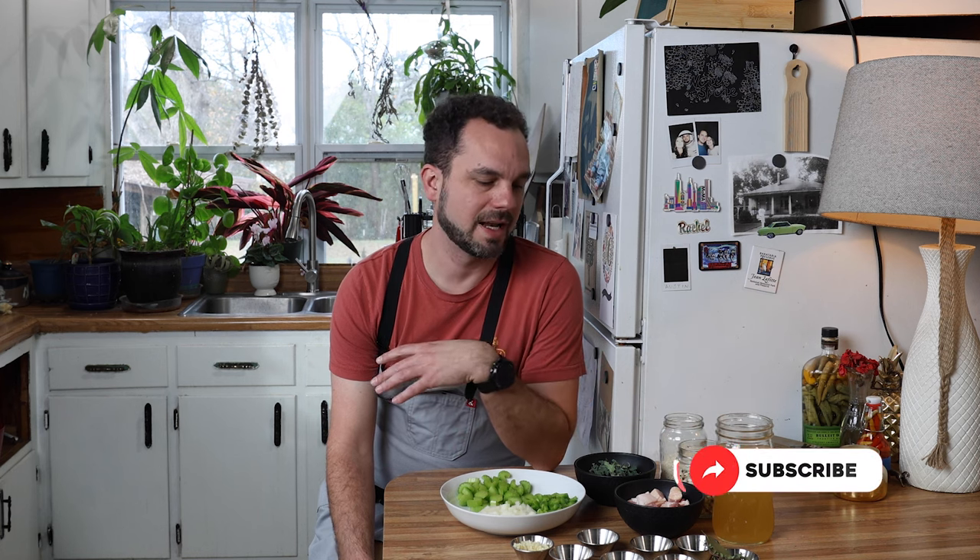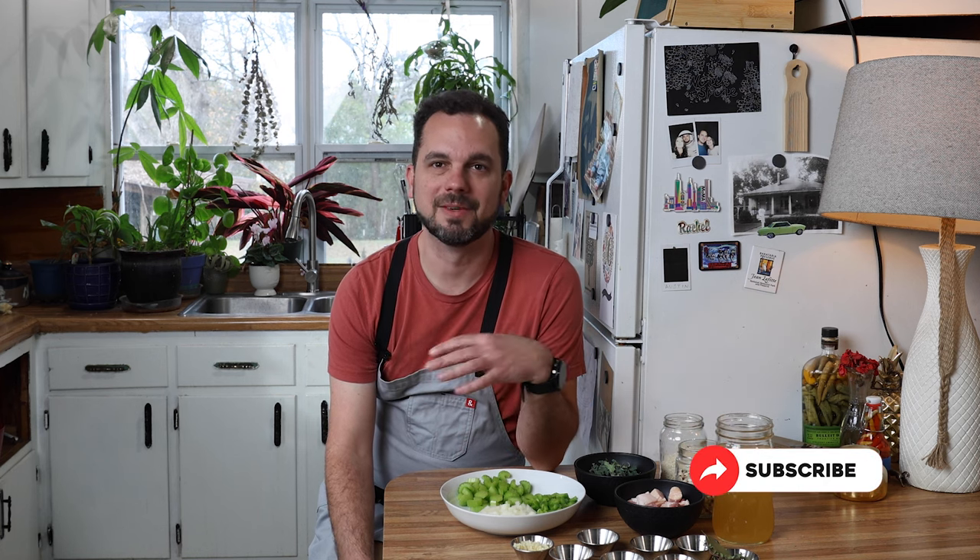Hoppin' John is a traditional kind of southern, kind of messy rice dish. It was originally brought over and perfected via the slave trade, and it is a staple in the Carolinas. A lot of people eat it on New Year's because it has all the characteristics of traditional southern folklore.